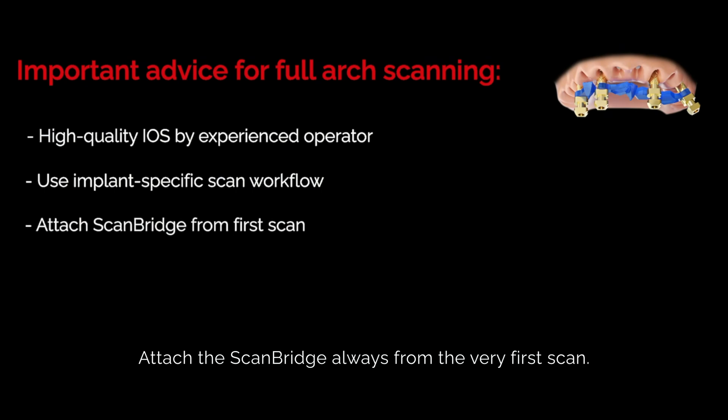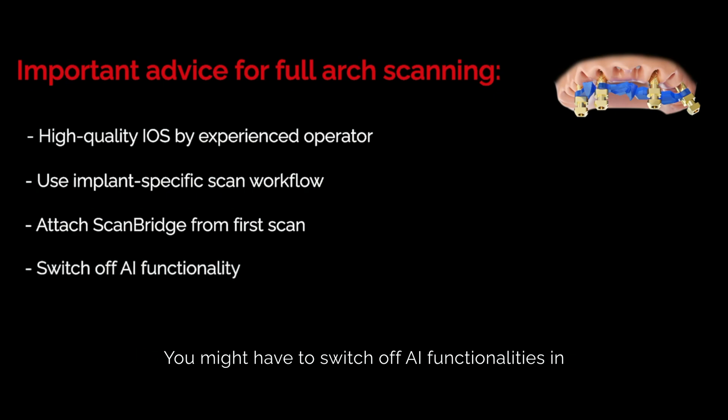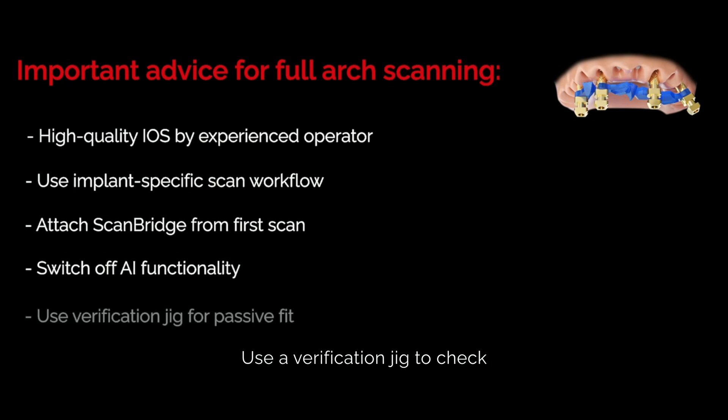Attach the scan bridge always from the very first scan, as this first scan defines the accuracy of the full arch. You might have to switch off AI functionalities in case the scanner automatically removes the scan bridge.